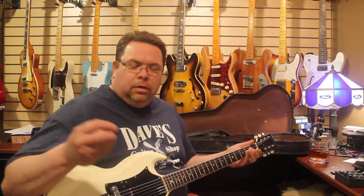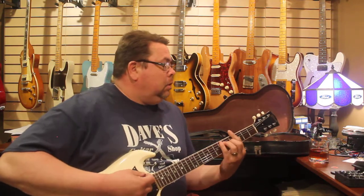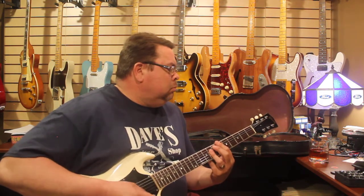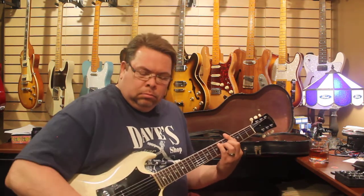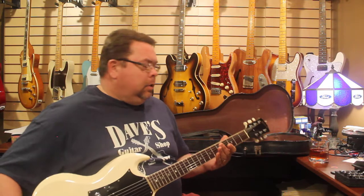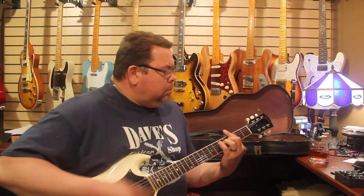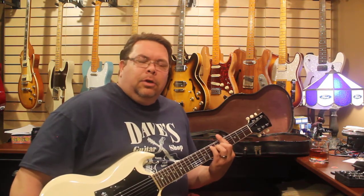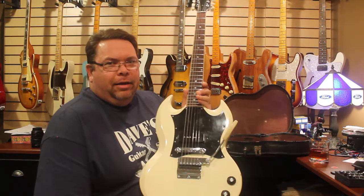What a fun, fun guitar. You back her off — and this thing resonates like you wouldn't believe. You know when they sound really good unplugged, you know how good they're going to be plugged in. This is a fun, fun guitar.